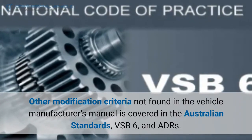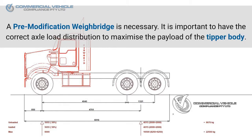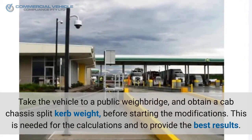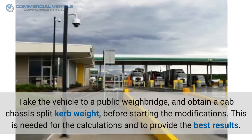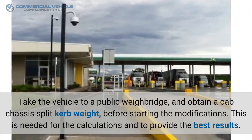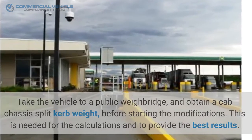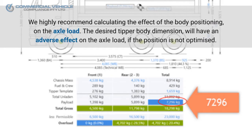A pre-modification weighbridge is necessary. It is important to have the correct axle load distribution to maximize the payload of the tipper body. Take the vehicle to a public weighbridge and obtain a cab chassis split curb weight before starting the modifications. This is needed for the calculations and to provide the best results.